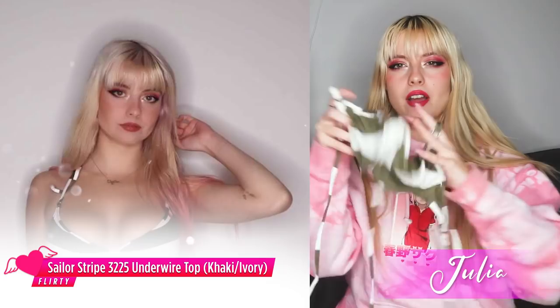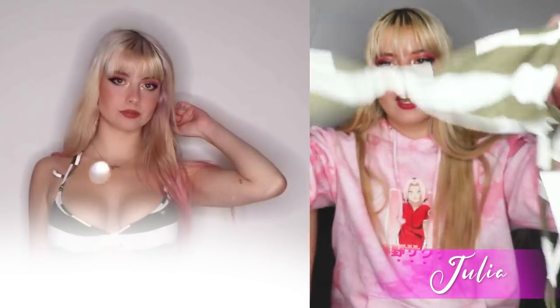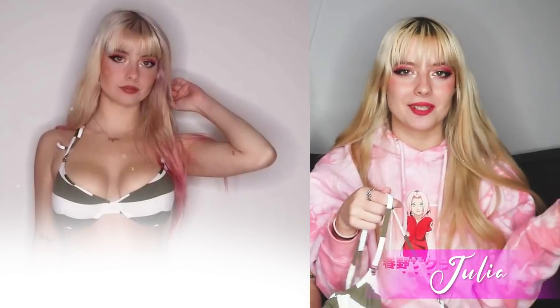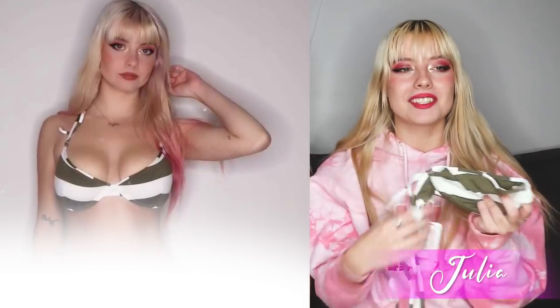This first top has an underwire lining underneath and it's kind of a cup but not padded. It just has spaghetti straps that tie around your neck and then around the back, so you can adjust them to whatever length you want since it's tied. I love that because I hate when you can't adjust your bikini straps and it doesn't fit how you want. This top is so cute — I love tops like this.